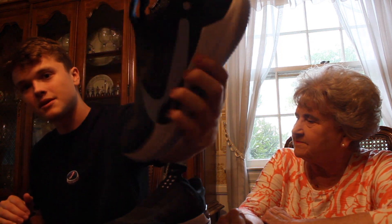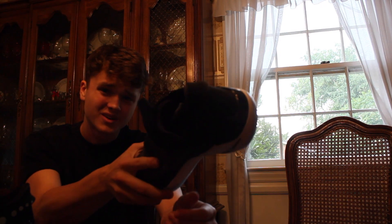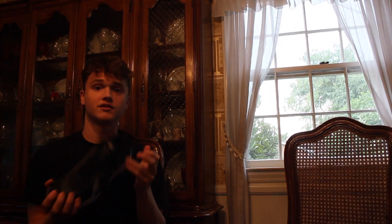Overall, great shoe. Highly recommend it — Nike Adapt BBs. Signing out today, I will see y'all someday soon. Nike Adapt BBs, definitely a great shoe, highly recommend it. Signing out. Sayonara. Peace. Almost knocked the camera off. Peace.